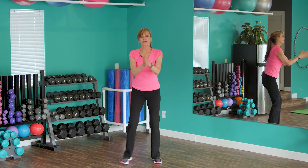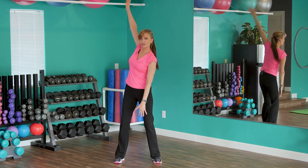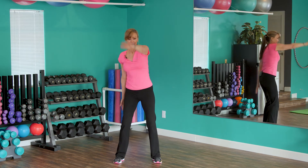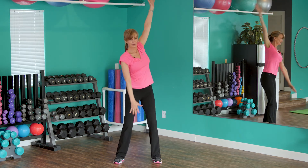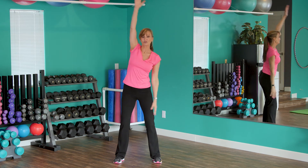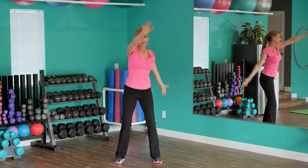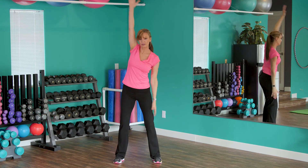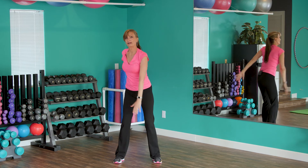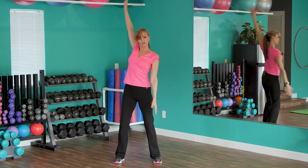Now big arm circles — these are super important. Keep stretching up and around, up and around. As with everything in my workouts, if you feel pain you stop. Muscle pain is different — that I want — but joint pain I don't. Go back the other way, stretch it out, stretch your chest, stretch your shoulders.